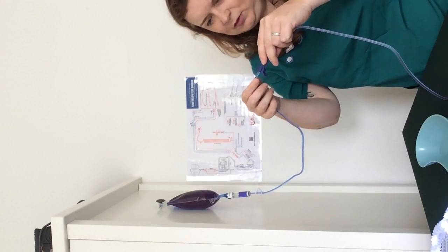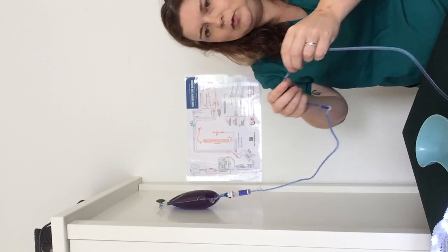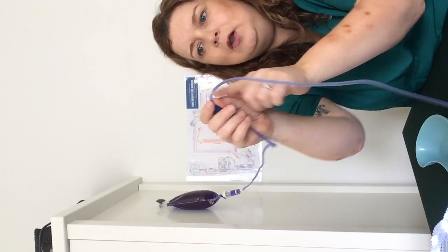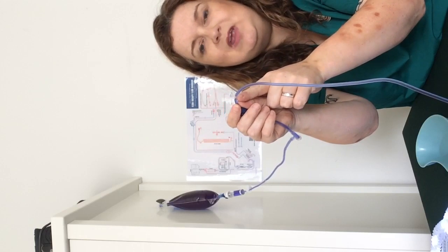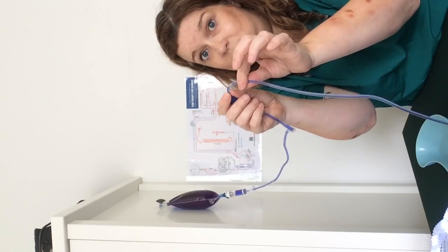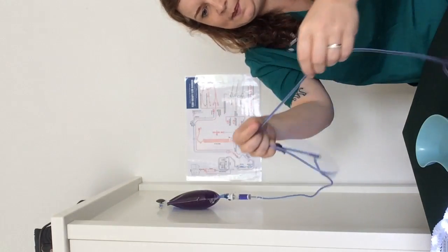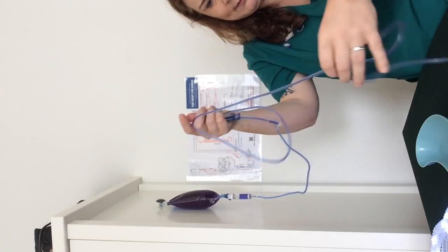There's a little sneaky one behind the regulator — you can just see it there — and I would class this as significant, because it is slightly longer than the width of the giving set. That's what we class as significant, so I'm going to need to get rid of that one, but it's going to come out anyway.